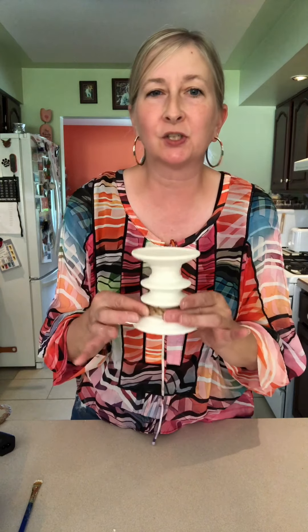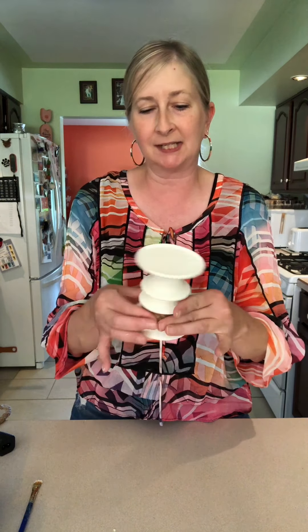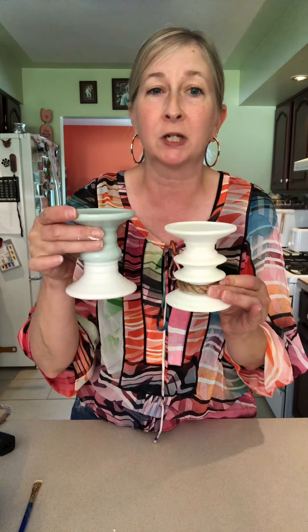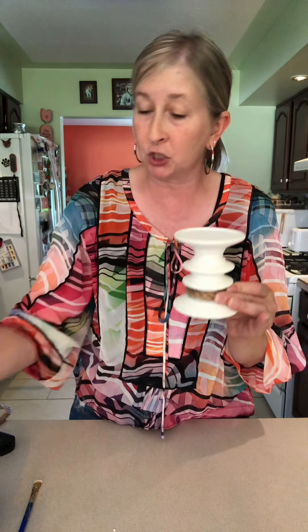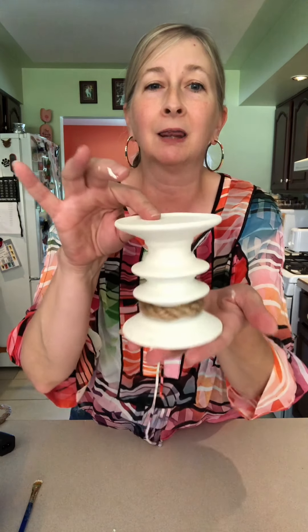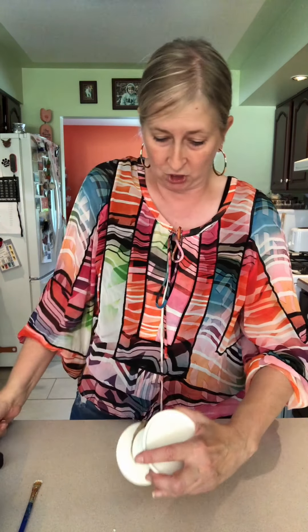These little pedestals are so versatile. There are so many uses — you can use them for so many different projects. I just absolutely love them. You might not find the exact same ones; these are two different ones I found at my Dollar Tree. I've seen them in black right now, also a little different shape and size, but I would grab the pedestals when you see them because there are a lot of different uses for them. Look how cute that is — that is so cute.